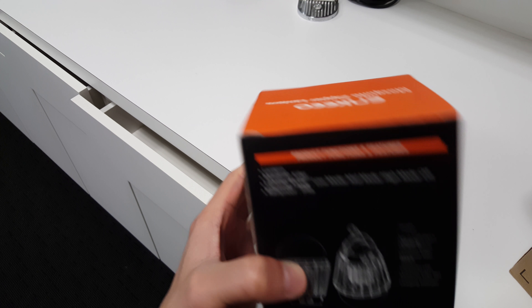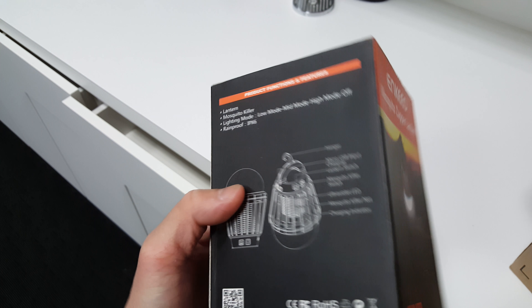This is rechargeable and waterproof, and it's portable so you can hang it anywhere. Let's see what we have inside, shall we?